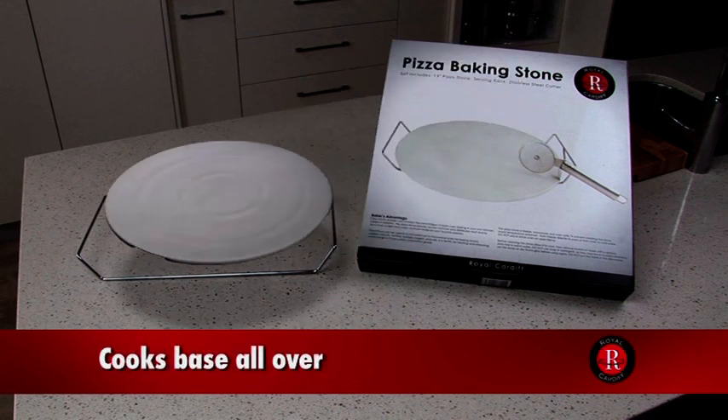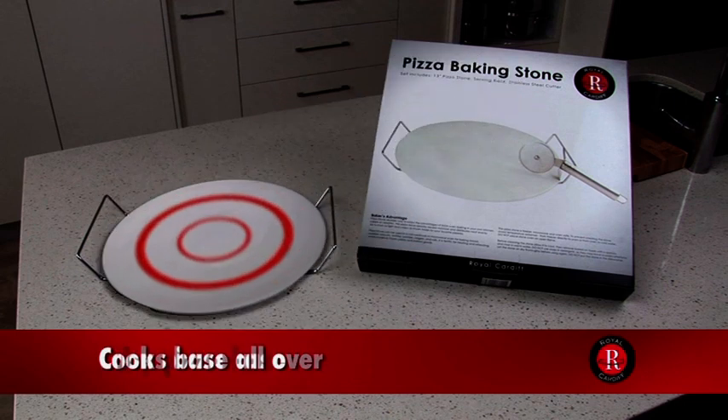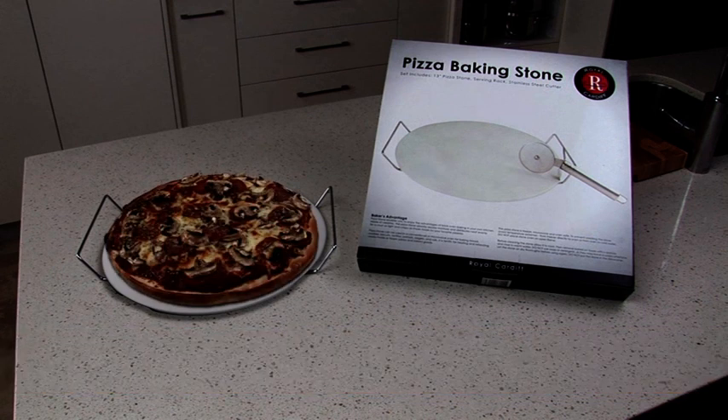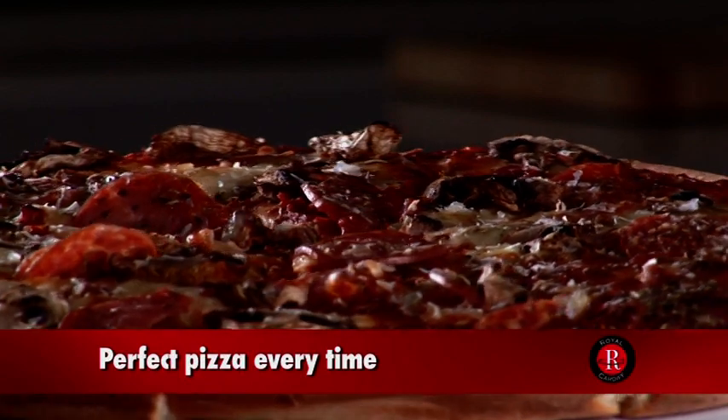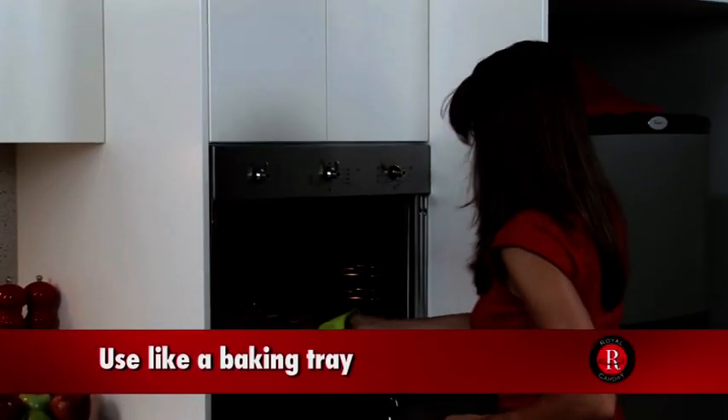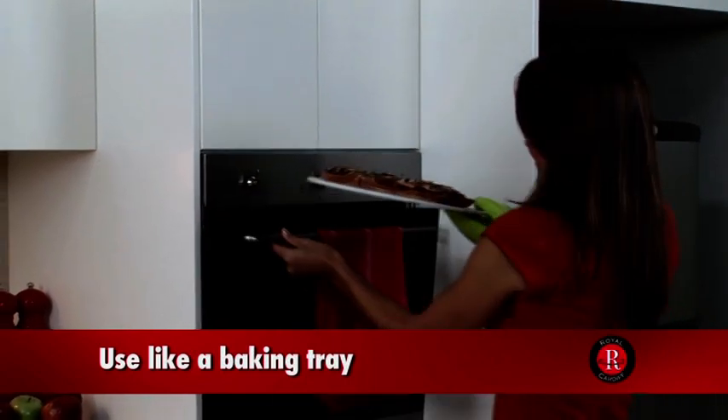This ensures your pizza base is cooked all over and comes out light and crispy without burning or scorching. It's so easy to make a delicious pizza at home. Simply use the pizza stone like a baking tray in your oven or even in the microwave for a perfect pizza every time.